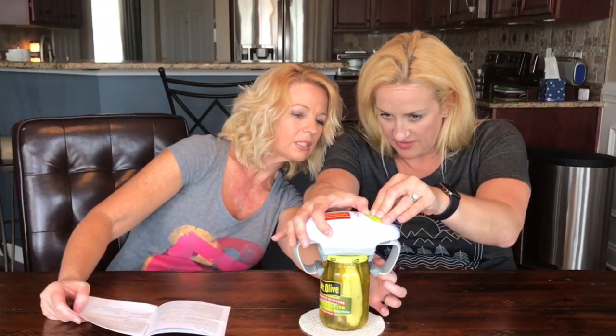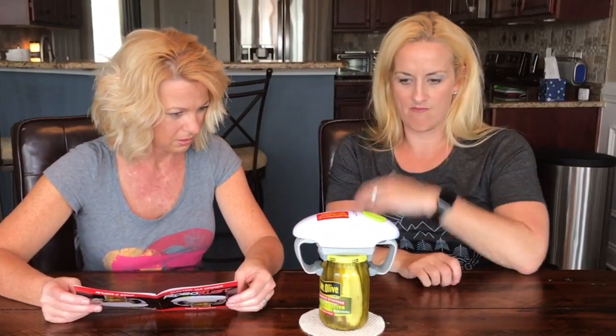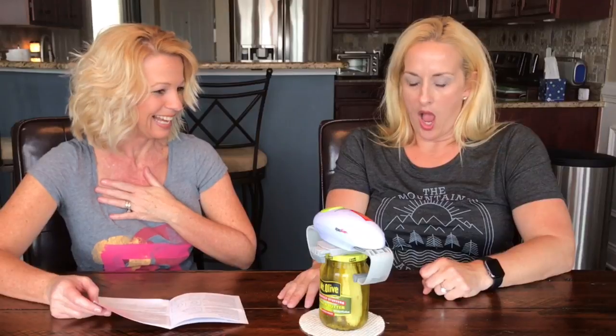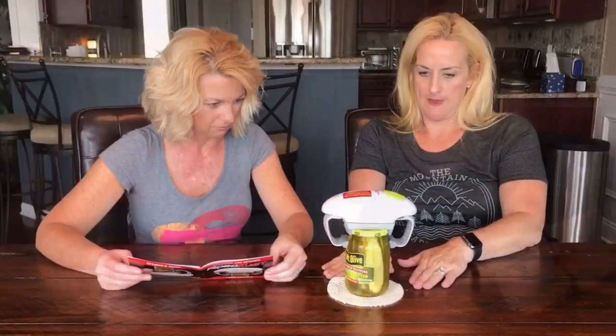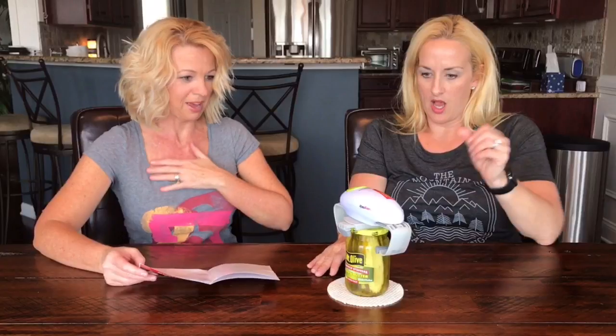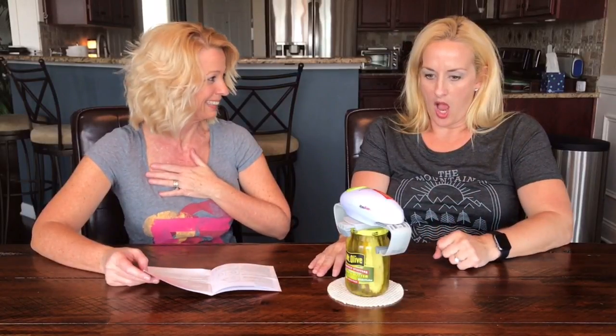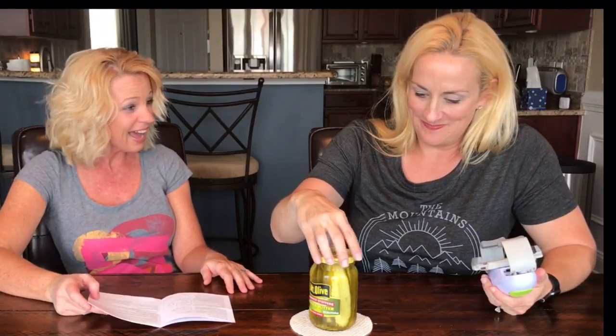It already moved! Did it break or did it open? It opens! I can't wait to see that on replay because we both jumped. Wow, I just tilted them back. Okay, let's try another size.